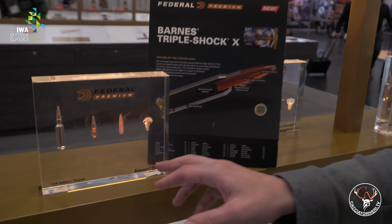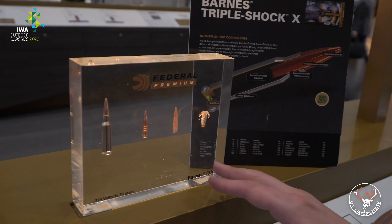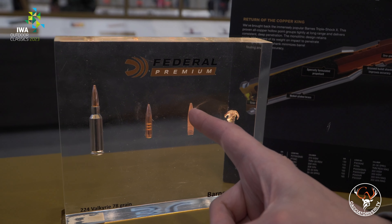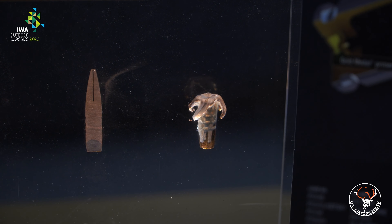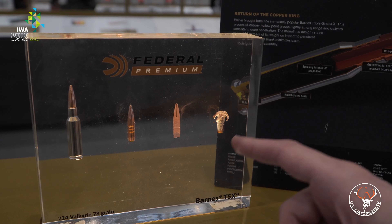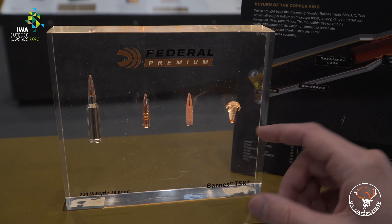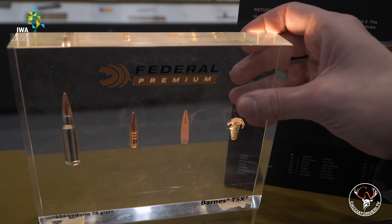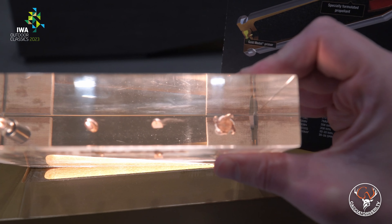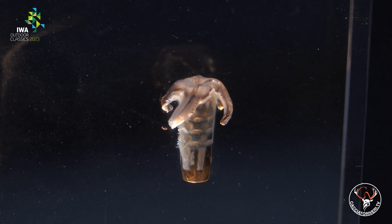Federal proposes a new commercial loading in various calibers featuring the Barnes Triple Shock X bullet. We can see in this diorama the expansion behavior of this bullet. Looking at it in cross-section, the hollow point is very deep — almost like a match bullet, where the cavity extends practically all the way to the tip of the projectile. This contributes, together with the centrifugal energy, to a particularly unusual mushrooming: the front section expands almost in a spiral pattern. Very, very unusual — I had never seen such behavior before. It will be interesting to see how it performs on game.